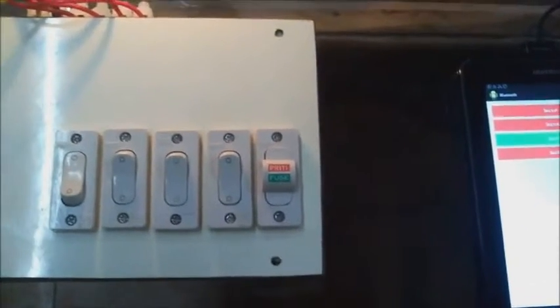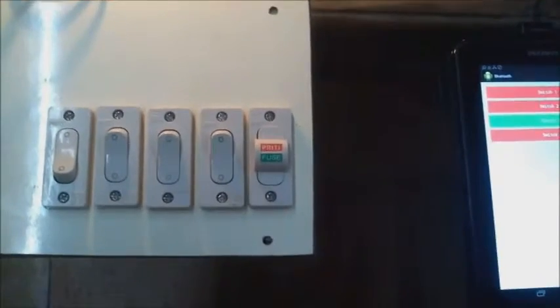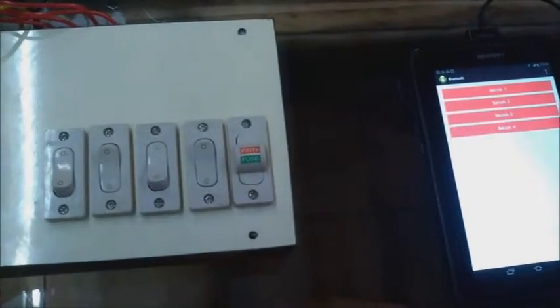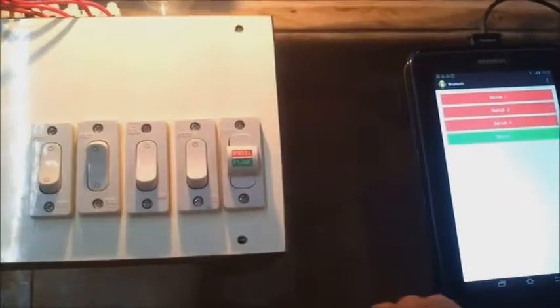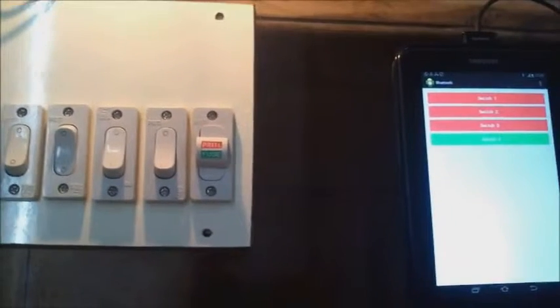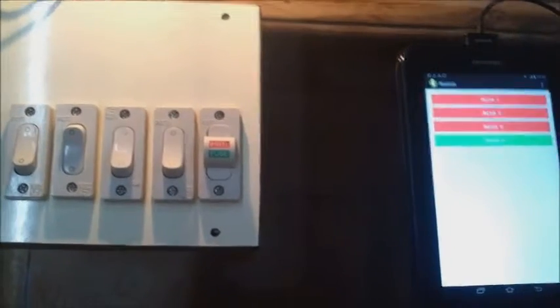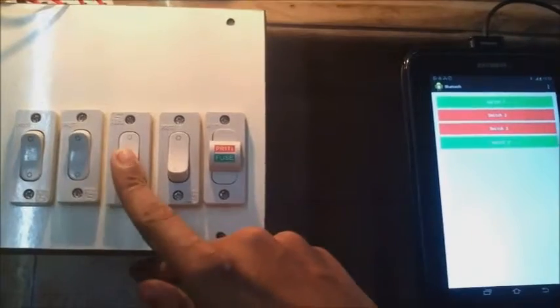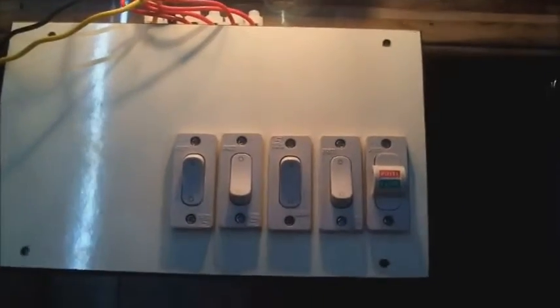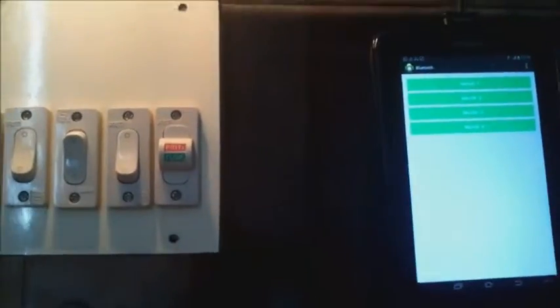The only hardware used to make this device is a launchpad and a shield with the Bluetooth module. As you can see, the current status of the light bulbs is reflected on the Android phone. This completes our demonstration. Thank you.